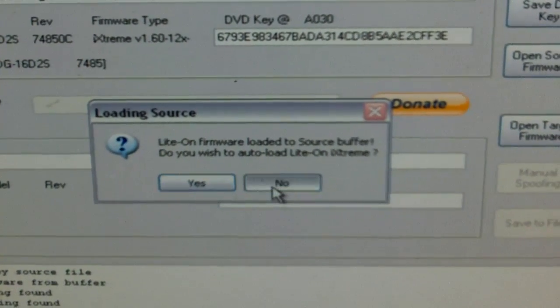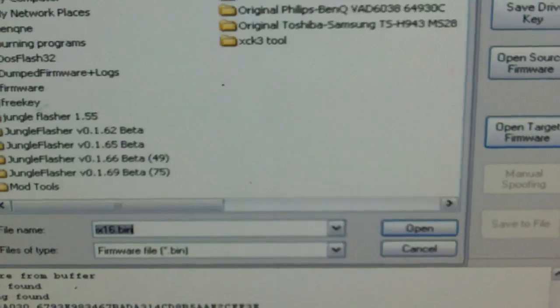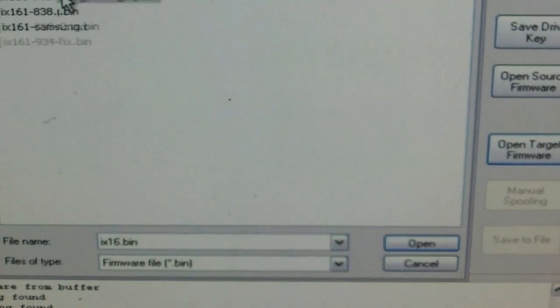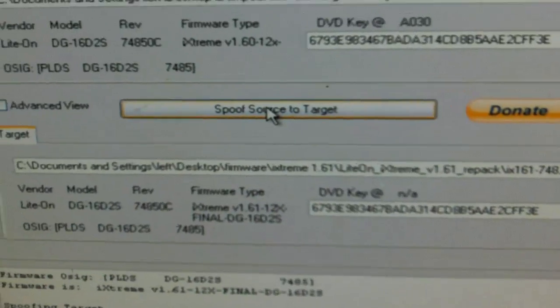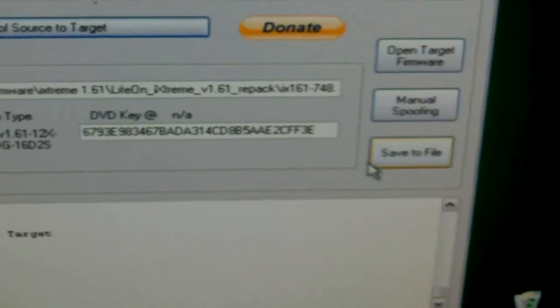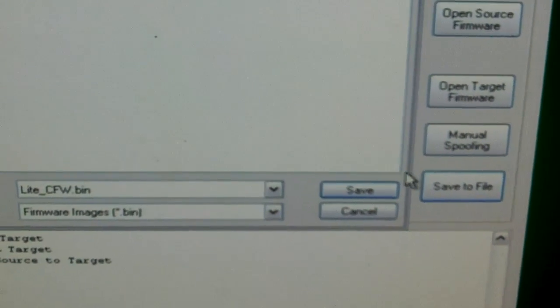You can just click yes if you have your firmware in the firmware folder and it will automatically load it for you. We're going to put 1.61 on there — light-on, it's the 7000 series. We're going to click spoof source to target, and then your keys here should match up with the same ones down here. Go over here to save to file and save it somewhere on your computer.